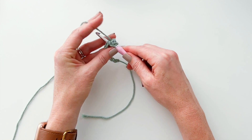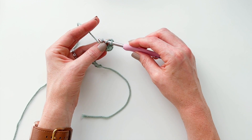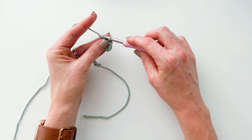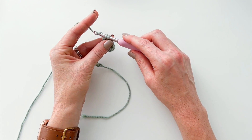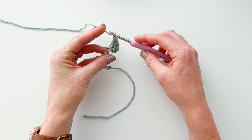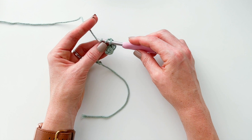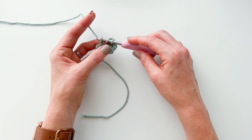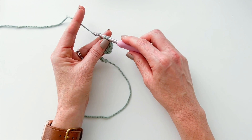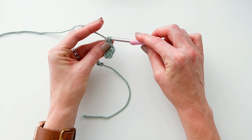Let's do that again. Yarn over and insert your hook into the next chain, yarn over and pull your yarn through that chain and through the first loop on your hook. There are two loops on your hook. Yarn over and pull through the first loop, then yarn over and pull through both loops. We'll do a few more of those to finish this row. Yarn over, insert your hook into the next chain, pull your yarn through the chain and keep pulling it through that first loop. Yarn over, pull through the first loop, yarn over, pull through both loops.